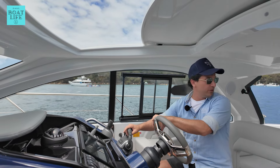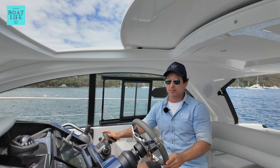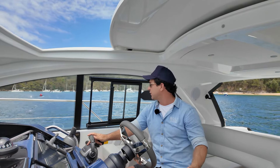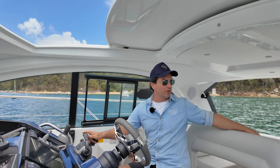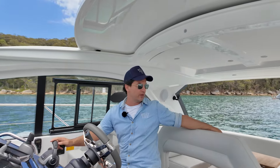First thing we're going to do is practice a station hold. When I say station hold, I mean keeping the boat in one position pretty much without moving. If you get confused or if you've got to wait for people, the best thing to do is put the stern of the boat into the wind. If you don't know where the wind is coming from, look at flags or put one on the bow of your boat.